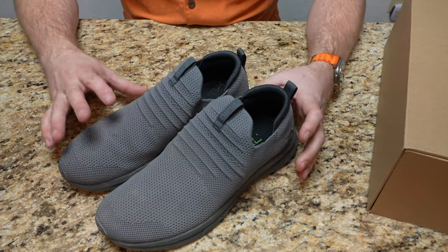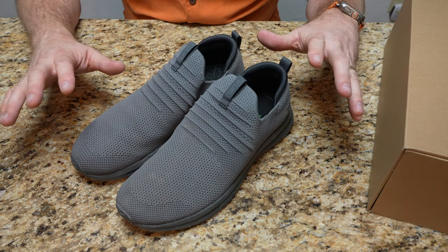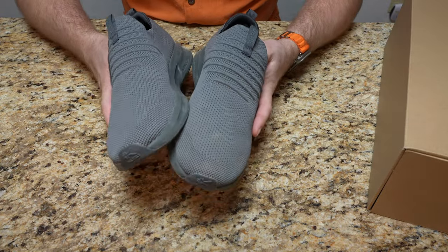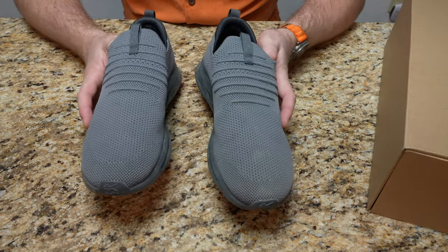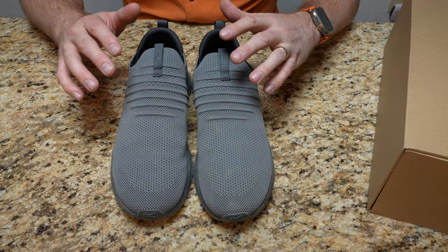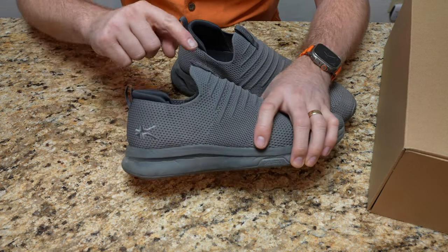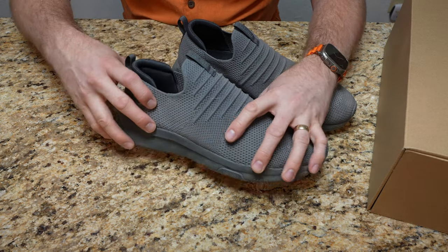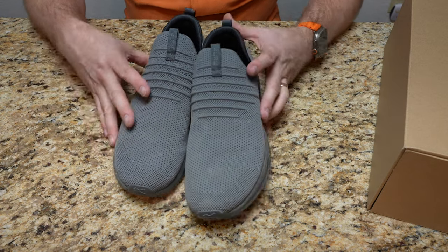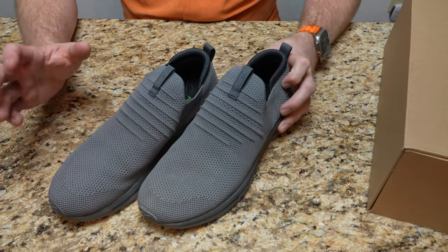The big thing about Kuru's brand and their purpose is alleviating foot pain, and these are very, very comfortable. So that is the Atom — available in slate gray, black, and midnight blue. Women's versions have the same color lineup but with different accents, so on the women's the gray has like a pink accent around it and the Kuru label has a different accent color on the black as well. So that is the Kuru Atom slip-on.